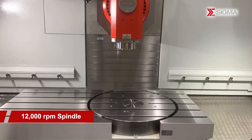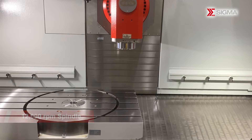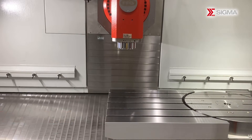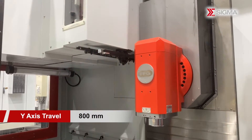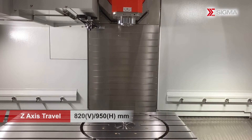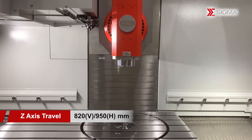Equipped with a high-speed built-in 12,000 revolutions per minute spindle, the machine delivers exceptional torque, speed, and machining accuracy. With a generous X-axis stroke of 1,250 mm, the machine is suited for machining long parts and intricate workpieces.